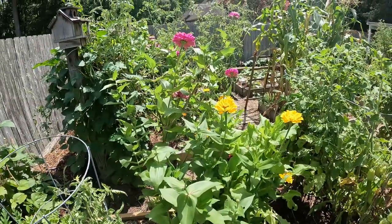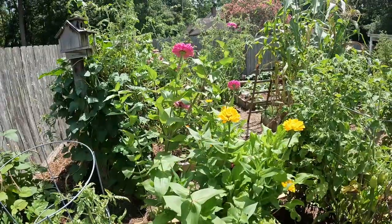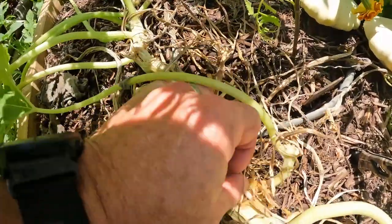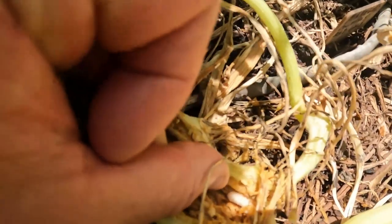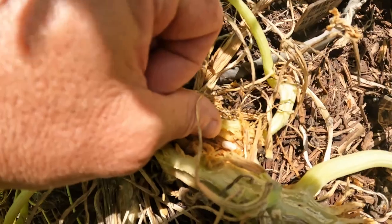I think I'll harvest some flowers here in a little bit — bring them in for the better half. These are pretty zinnias. Here's your grub. He's not going to survive — I won't put that on camera.